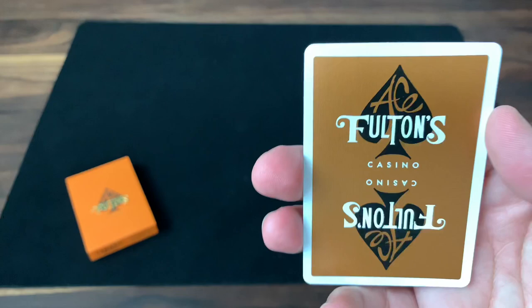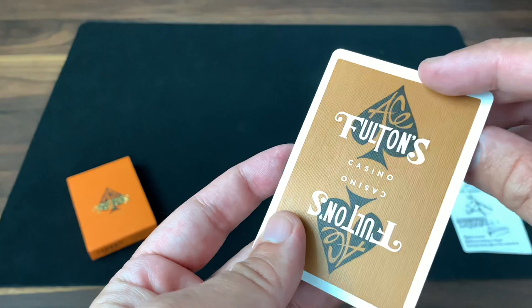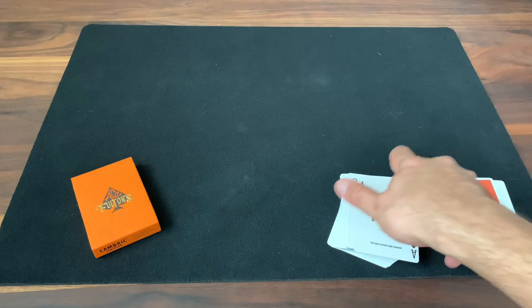You also get a double backer, but it's a two-color one — one side you get the orange, and on the other side you get the brown, which is the color of the original Tobacco Brown deck. So you can get a preview of both. Actually, if you got the Tobacco Brown deck first, this same card was included in that one, giving you a little preview of the orange to come.